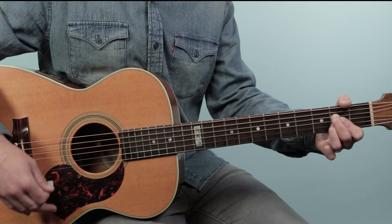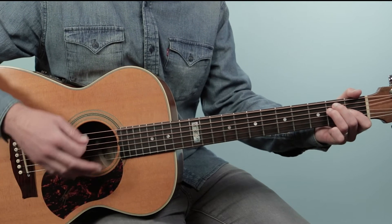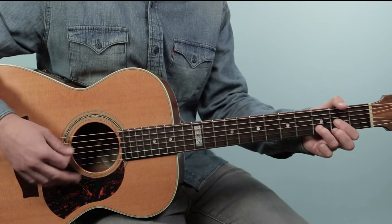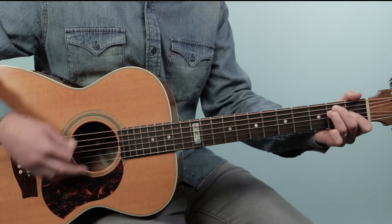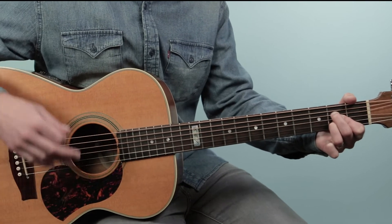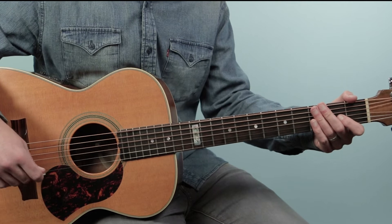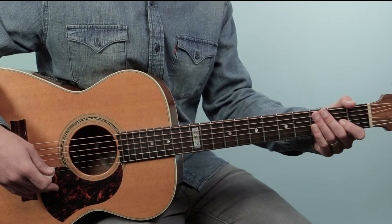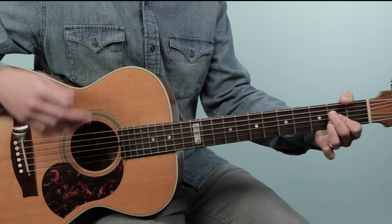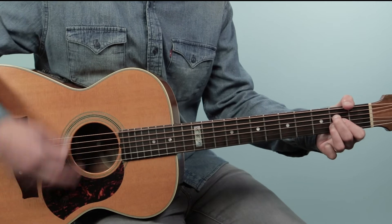One more time. All right, from there we kick into the verse — There goes my baby. Here I played two bars of E, then two bars of E to two bars of A. Then again two bars of E, two bars of A. That's the first eight bars. All throughout this tune I'm keeping that same rhythm going — quarter notes with a little backbeat.